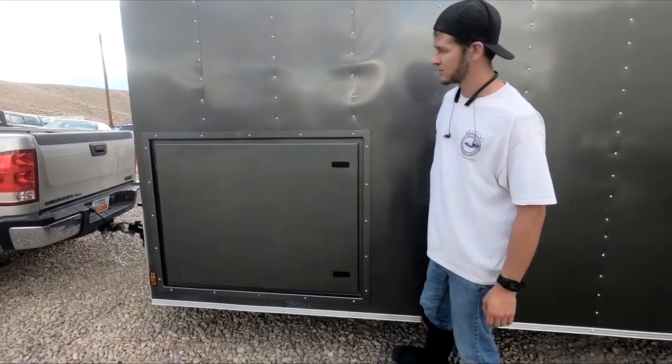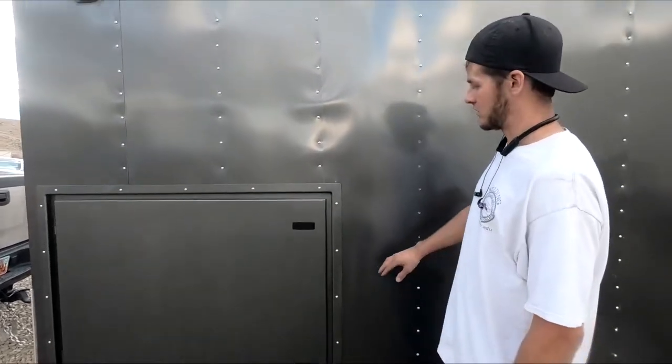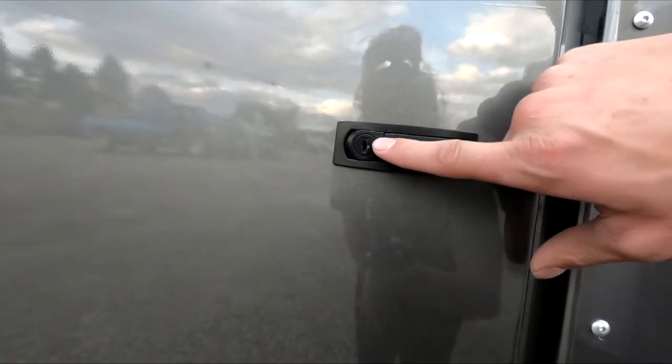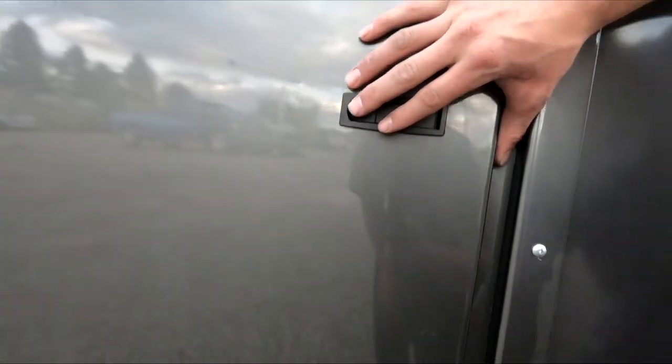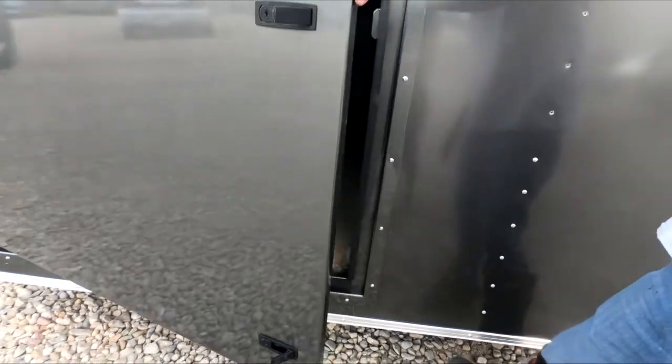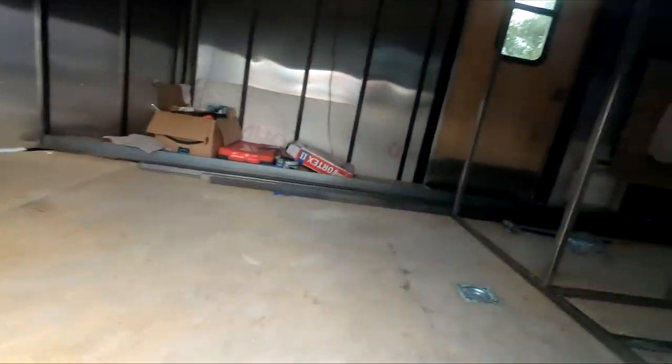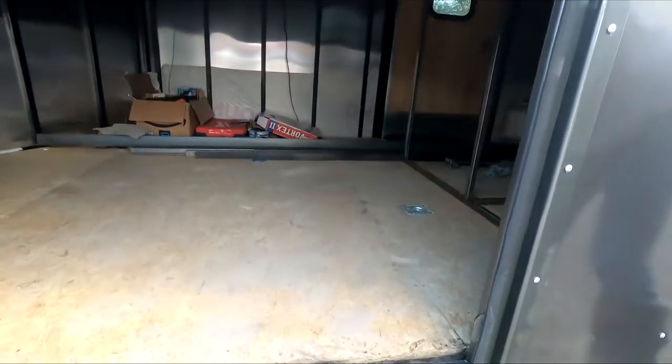Okay so we got the whole door installed now. I'll give you guys a little demo of how it works. I've got the South Dakota compression latches that you've seen in the last video — they both have locks on them so you can keep it nice and secure. Pop those open and that will give you access to the storage that will be underneath the bed right there.